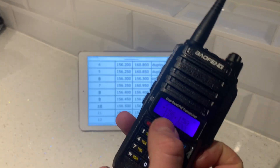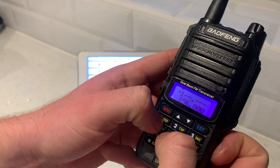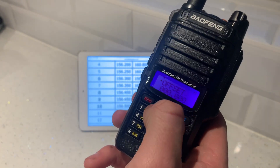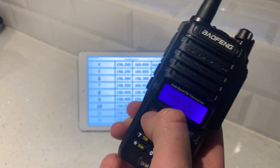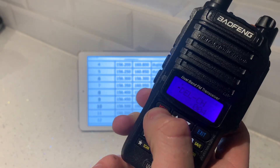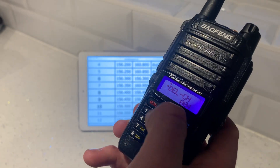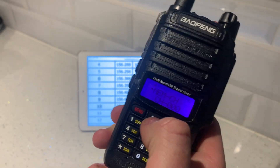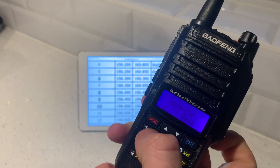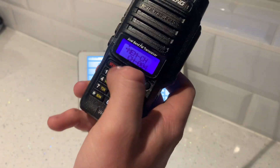Let's do number 4 now — frequency 156.200. Punch that in: 1, 5, 6, 2, 0, 0. Hit menu, go to delete channel, delete the preset for 0, 0, 4. Confirm. Then go up to memory channel, hit 0, 0, 4 because that's the one we want to save. Receiving memory. Done. Exit out of that.